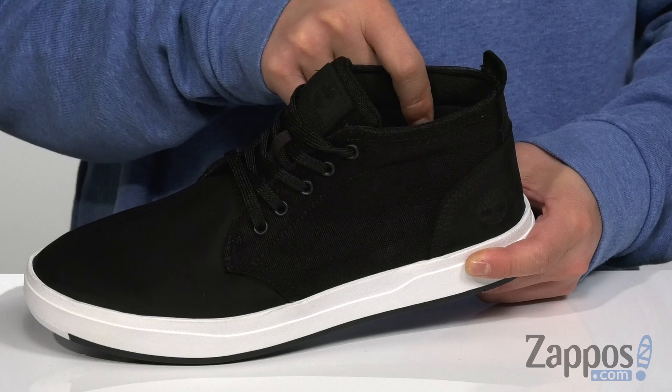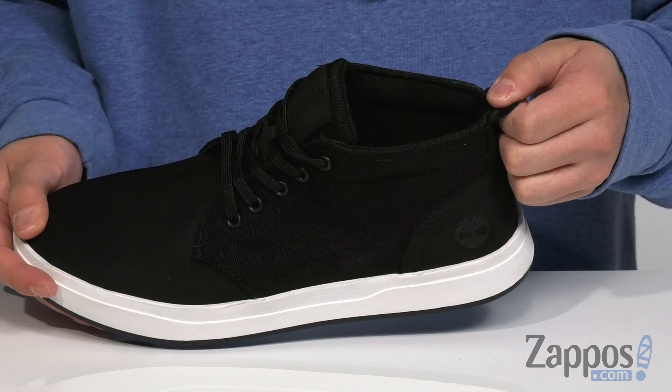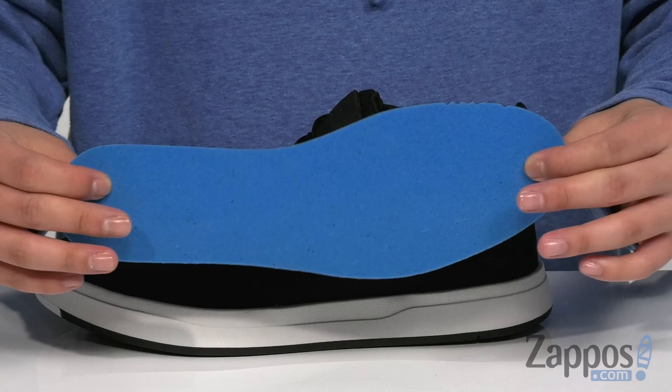A pull tab at the heel makes for easier on and off, and a removable cushioned footbed is padded right where it needs to be to provide comfort with each and every step. That sits on top of a reinforced stitch midsole that's got a very sturdy and flexible design.